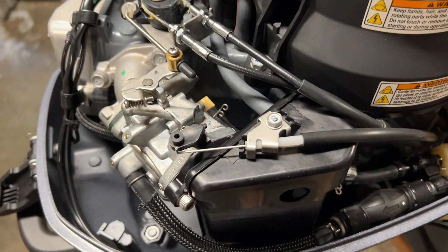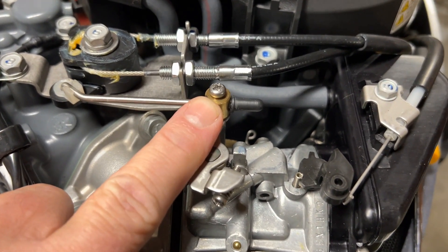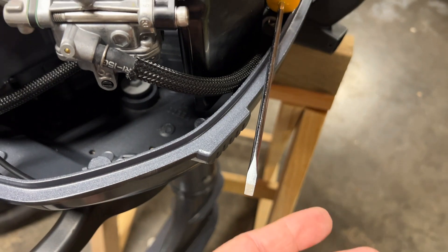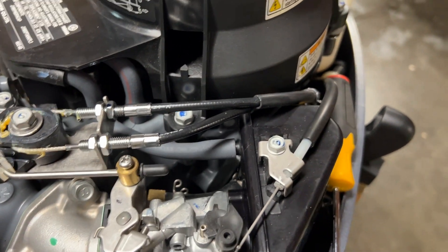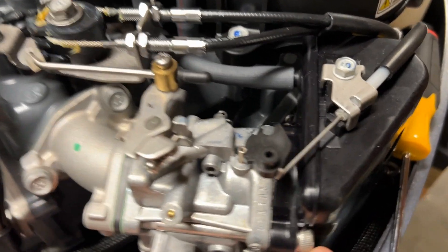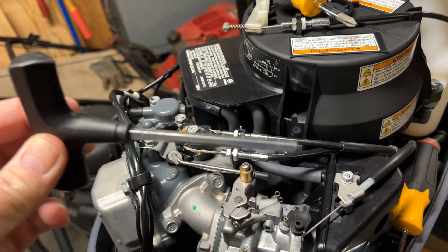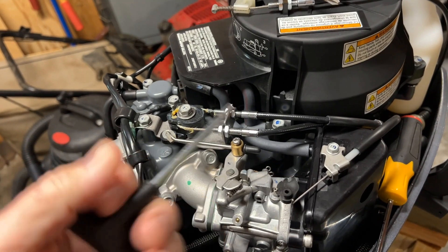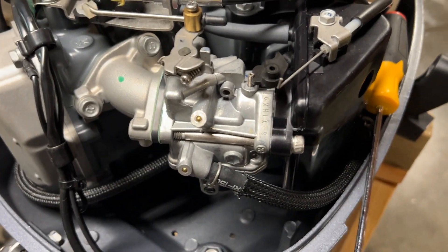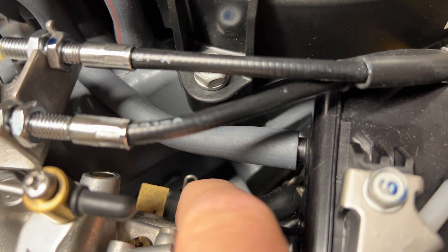For tools we're going to need a number two Phillips for the throttle linkage, a flathead screwdriver to help pry off hoses, and the two main mounting bolts require a five millimeter Allen wrench. I have one that came with some furniture that happens to be five millimeters — really handy for this job. We'll also need a pair of needle nose pliers to get at that clamp.